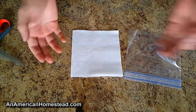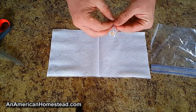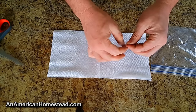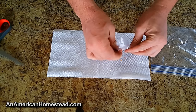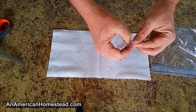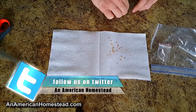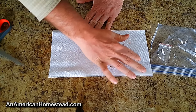You take a napkin — it's basically a four-ply napkin — and open it up to halves like this. Then you take the seeds and dump them onto the napkin. I'm just going to spread these out on the napkin, putting them in different places, giving them some breathing room between each other.